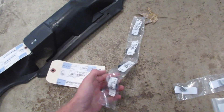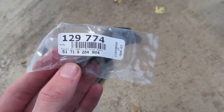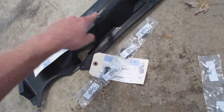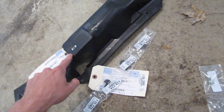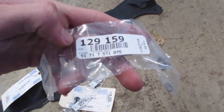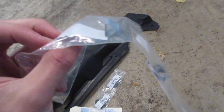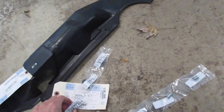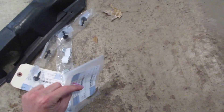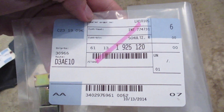You'll need five of these twist-and-lock clips — part number 51718204-904. I bought four, so I'll just reuse one of the old ones. It appears that this trim came with the one that's needed, and the other ones are still in the car, so you probably won't need these acceptors. If you do, they're 51717-571975. These metal clips fit in the body of the car and are what the twist-and-locks twist and lock into. The last three parts you need — I have six — are 61131-925-120.